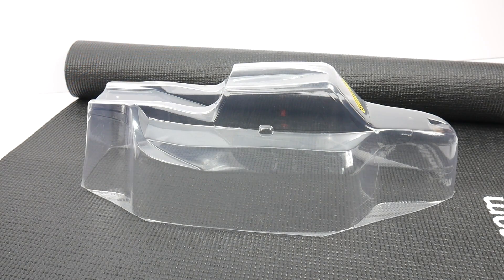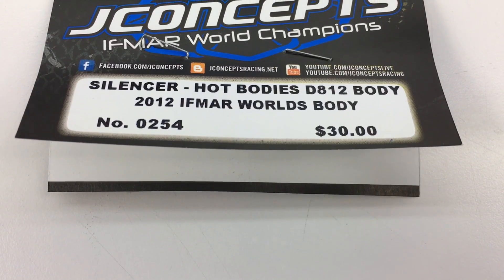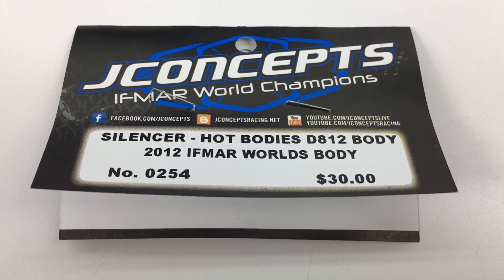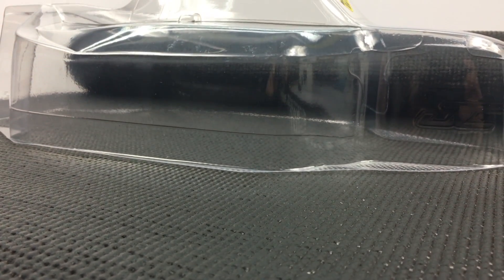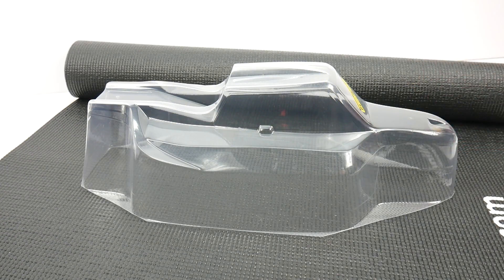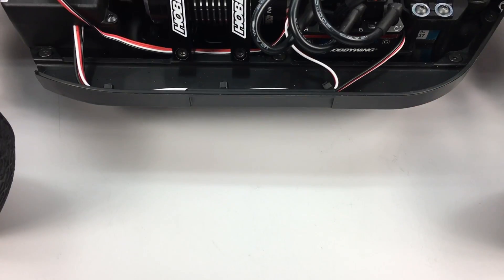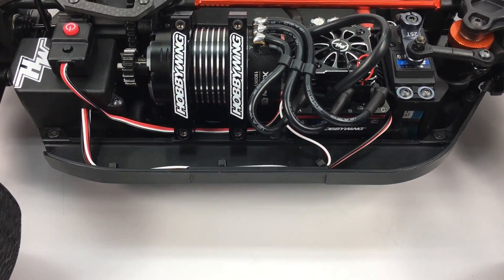If the stock body doesn't do it for you, J Concepts also has their Hot Bodies D812 body. This is the Silencer version — it's actually the 2012 IFMAR Worlds body, part number 254. It has a cab-forward design that I really like. It's their conversion body, so it can be used for either electric or the nitro version.